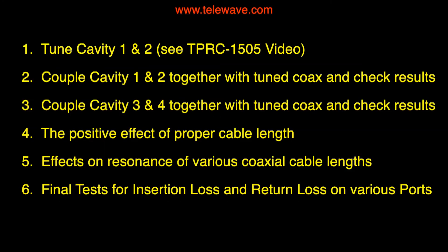So we discussed various things in this fairly long session. We tuned cavities one and two using the TPRC 1505 video process, and the same thing with three and four. We coupled the cavities together with tuned coax and checked the results on each pair. We discussed and demonstrated the positive effect of using proper cable lengths and the effects on resonance of various coax cable lengths by cutting or extending the coax using adapters. Finally, we did some final tests on the insertion loss and return loss on the various ports of the finalized duplexer.